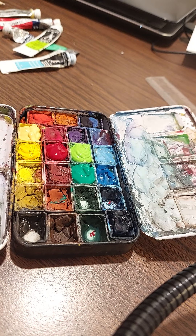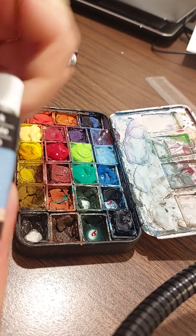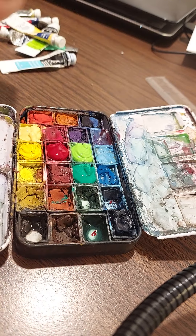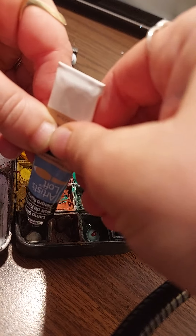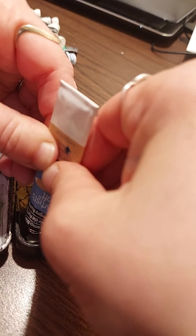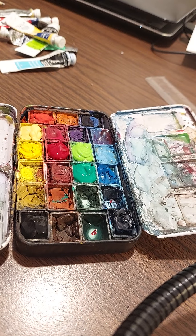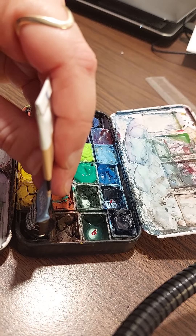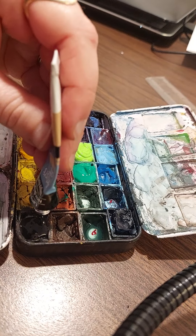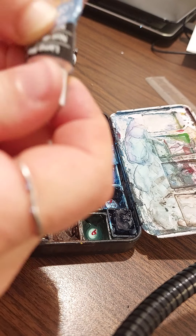I don't want to leave a pointy tip so I squish it down — it's annoying to paint with. Now I need black. This is just Artist's Loft — I don't have any Winsor & Newton black. Once I'm done with my Artist's Loft I could give it to my daughter. Just gonna fill it up. I don't like when it has a big pointy tip so I move it around to get it into all the corners.